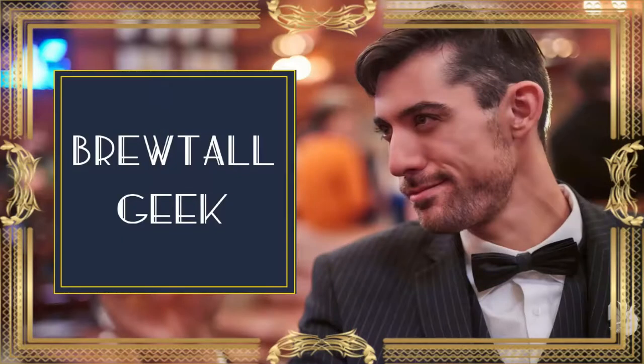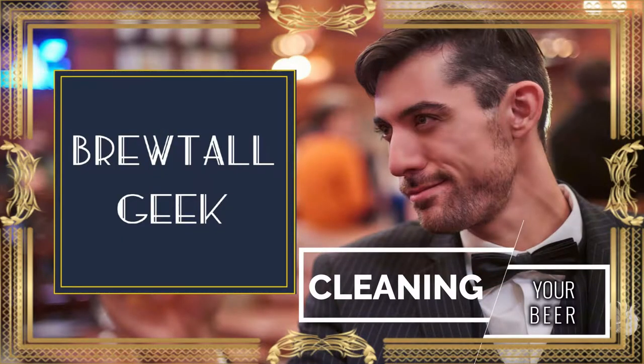Now we're going to move away from what beers go to what glasses and into how to treat your glassware. Chilled glasses you'll find in a lot of American bars. They are phenomenal for American lagers like Budweiser and Coors, great for American pilsners. Things that don't have a lot of flavor can be well enhanced by chilling your glass. The problem with chilling the glass for other beers, though, is that the minute imperfections and the way that the water freezes on the inside of the glass will agitate the beer in a way that you are not expecting.